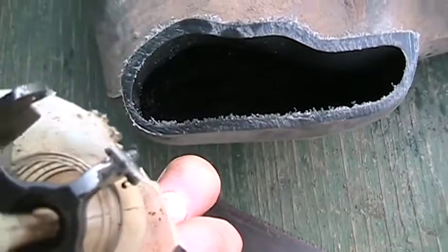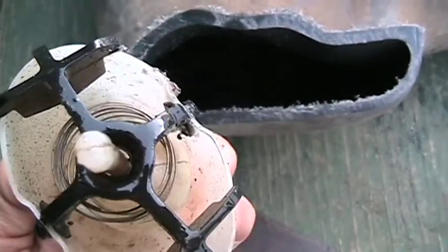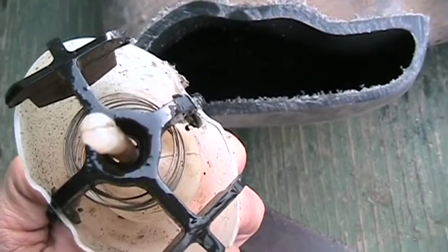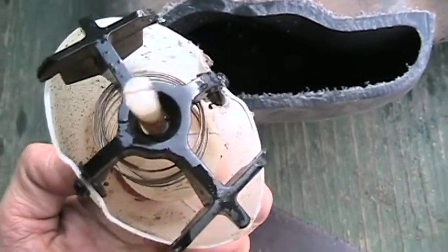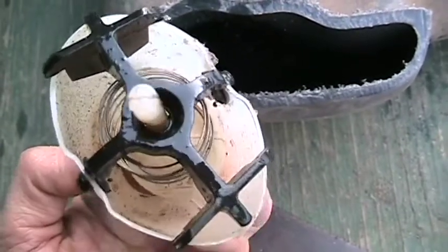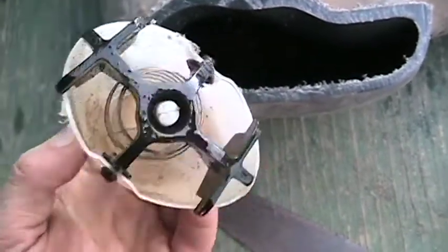Even with that down there, you really can't get a whole lot of fuel siphoned out unless the car's tipped. I tipped the tank when I siphoned it out.